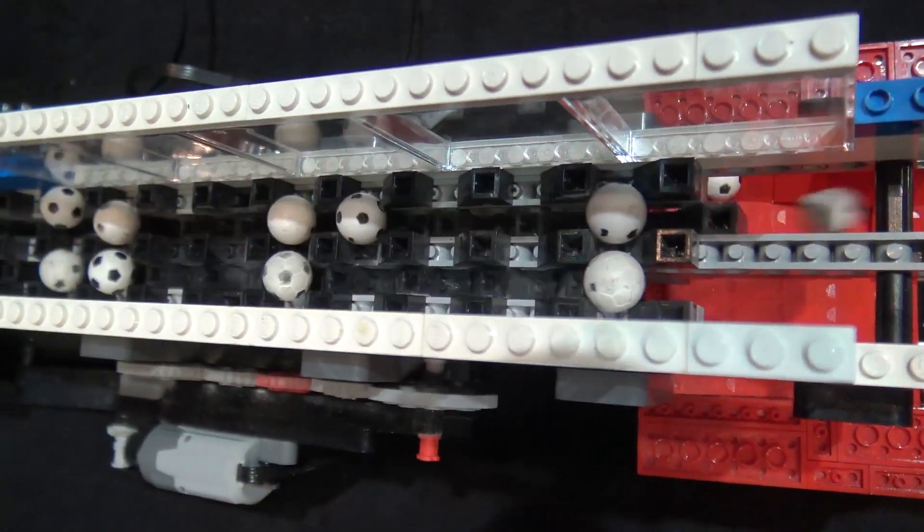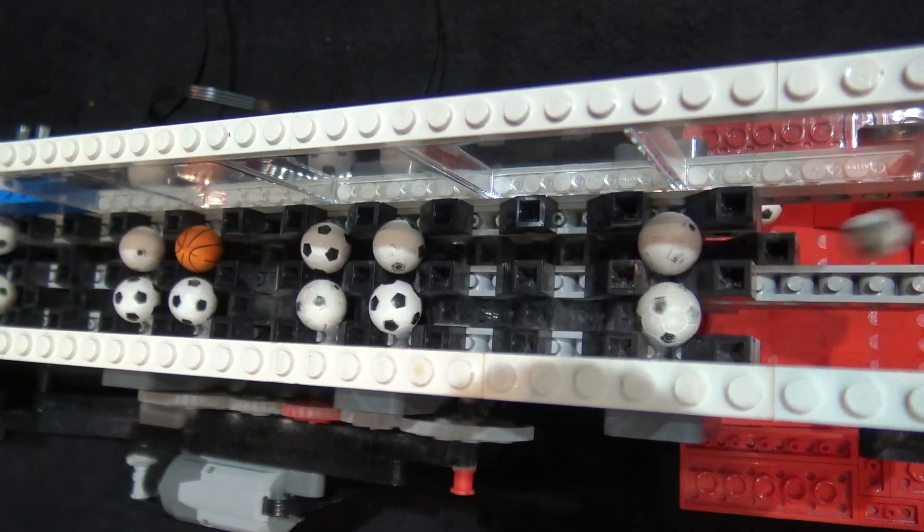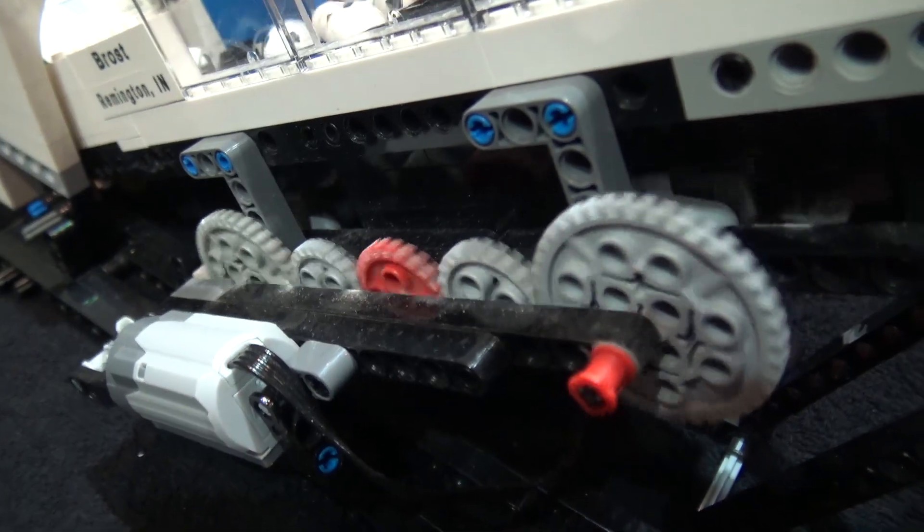From there we go to another one of John's modules - it's a dual stepper. I really like this because most steppers have an imbalance to them, but this is a balanced design - it does one then the other, which makes the motor last longer.